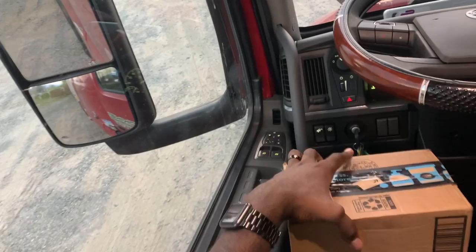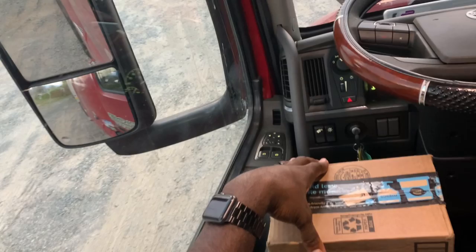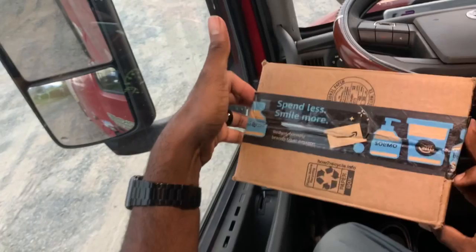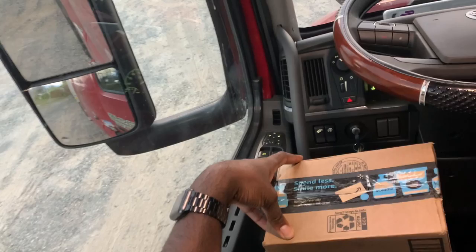Hey, what's going on everybody and welcome back to another video. As promised, we are doing an unboxing of a truck GPS. I'm hoping y'all can hear me fine and see fine. I pretty much ordered this off Amazon — I will drop a link in the description below — so if you just wanted to go ahead and look at it before I actually give it a test try.